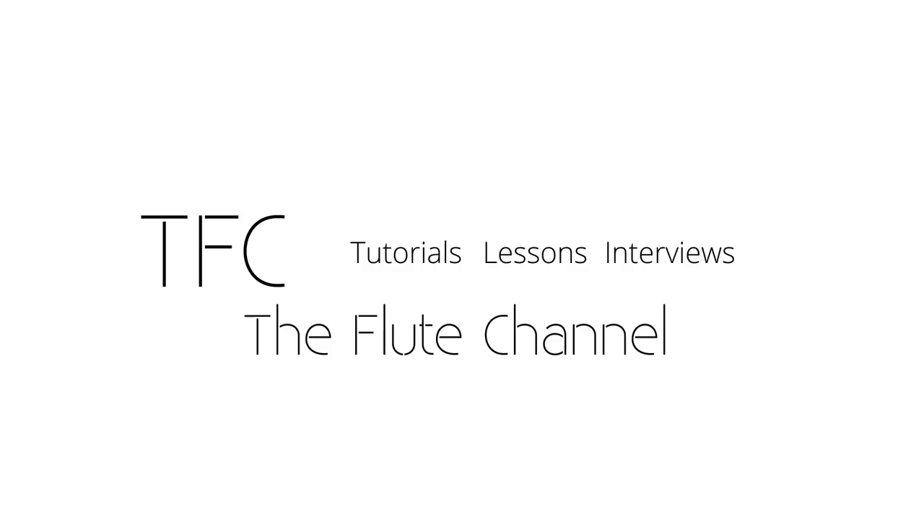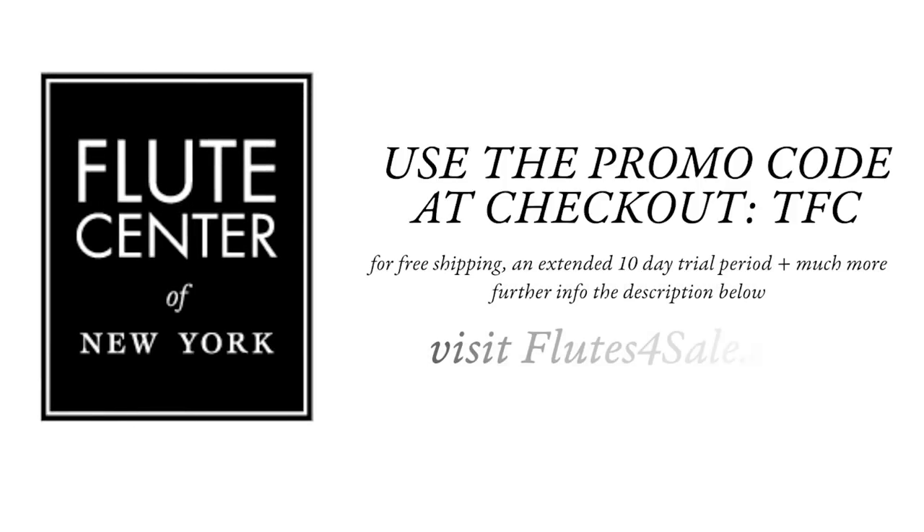Hi, it's Amélie. Today we're going to talk about the B-flat. There are three different ways of doing your B-flat. There's a long way, that's usually the first we learn.